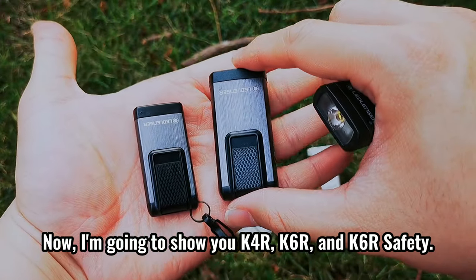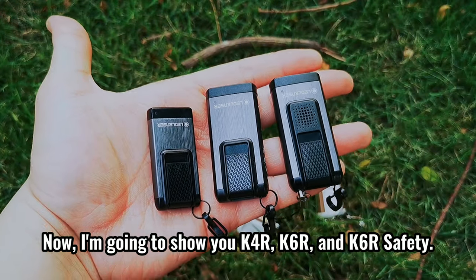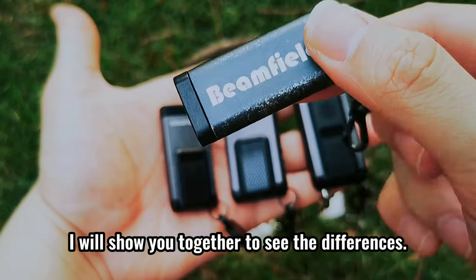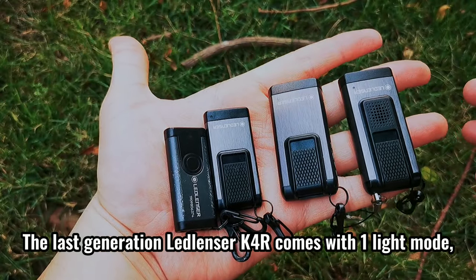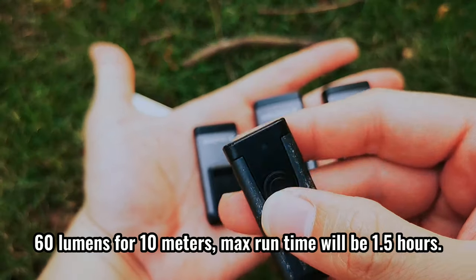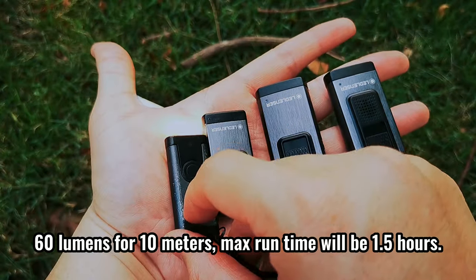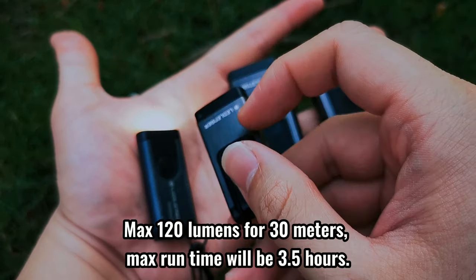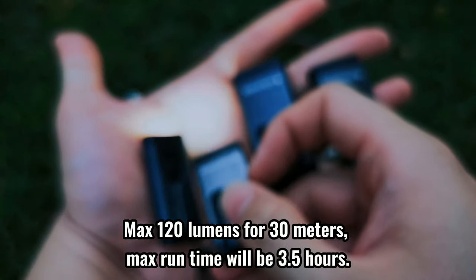Now I'm going to show you the K4R, K6R, and K6R Safety. This is the last generation Ledlencer K4R — I will show them together to see the differences. The last generation Ledlencer K4R comes with one light mode, 60 lumens for 10 meters, and a max run time of 1.5 hours. The new K4R comes with three light modes, max 120 lumens for 30 meters, and a max run time of 3.5 hours.